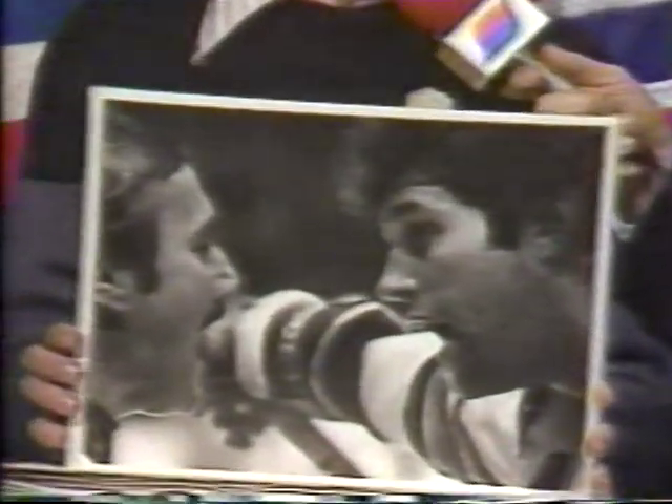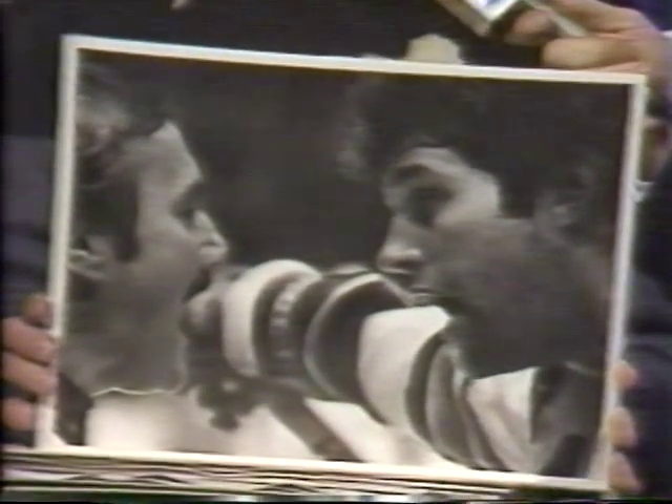Let's take a look at some of your pictures, Bruce. This one is Dave Maloney — he's always expressive. Talking with tonight's referee, Wally Harris. He's terrific with the expressions.